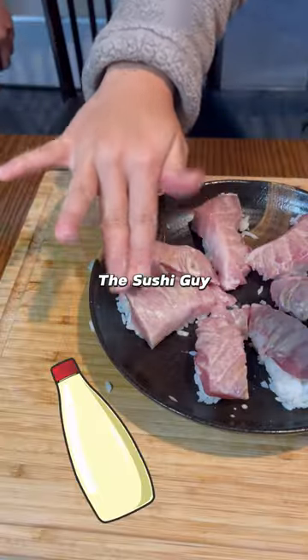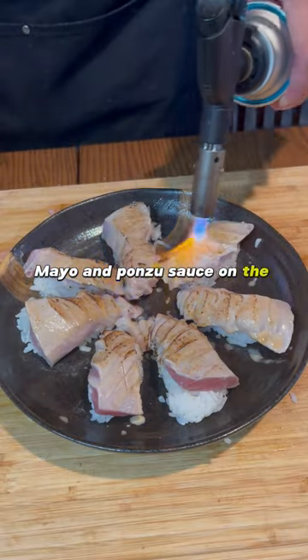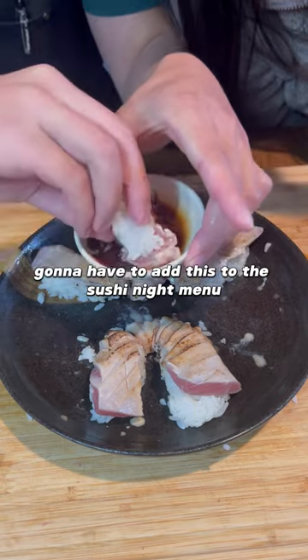Inspired by Fotogami the Sushi Guy, we put some Kewpie Mayo and Ponzu sauce on the slices of toro, then seared them. And it came out pretty damn good. Gonna have to add this to the sushi night menu.